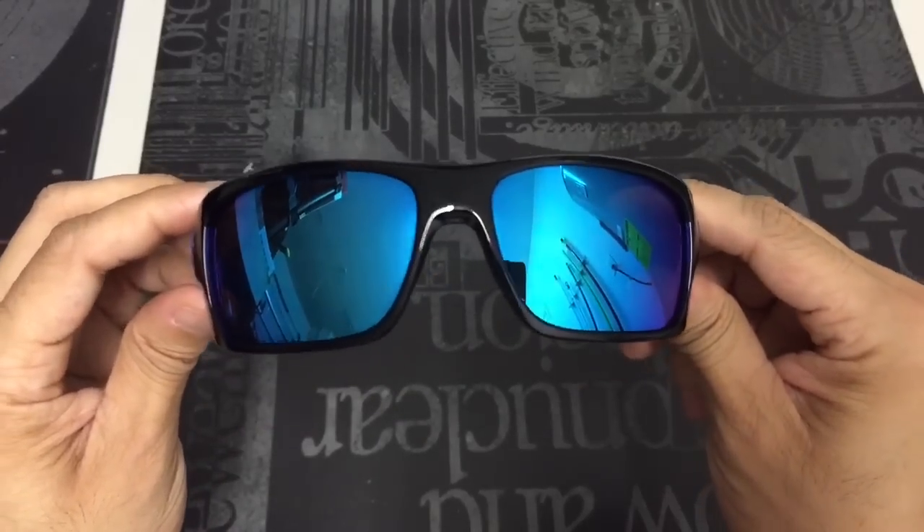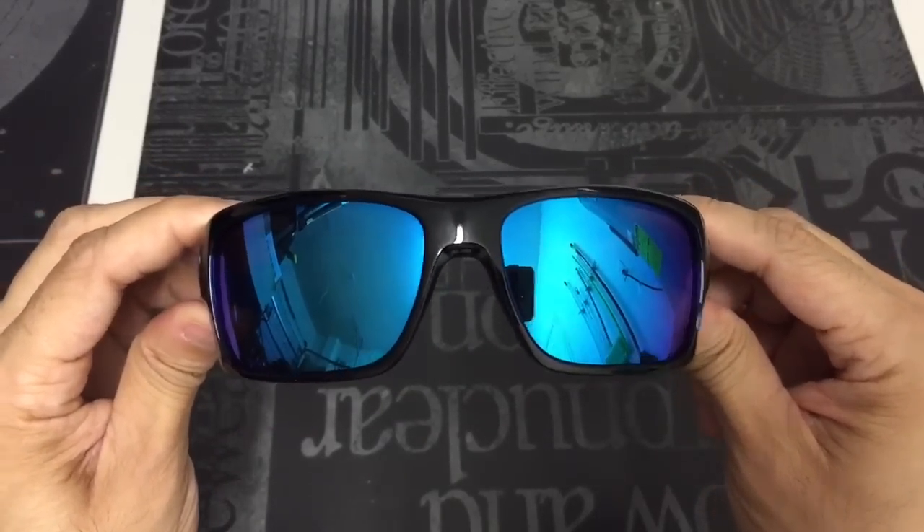I'll go ahead and turn the camera around so you guys can see what they look like on me. This is the Oakley Turbine black ink frame with sapphire iridium lenses. One last thing I wanted to point out about the frame — especially with the unobtainium — is this particular one has an added design feature on the side here, which is very reminiscent of the Oakley B1B collection. It has those little circles, and this design will actually be a little bit different with each color combination on the turbine models.